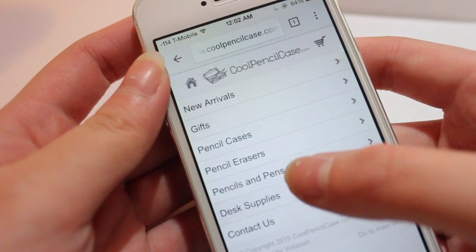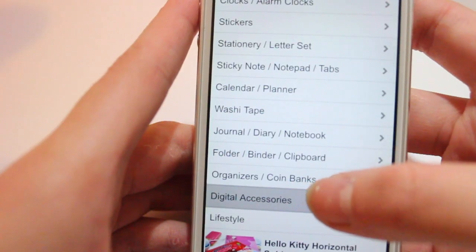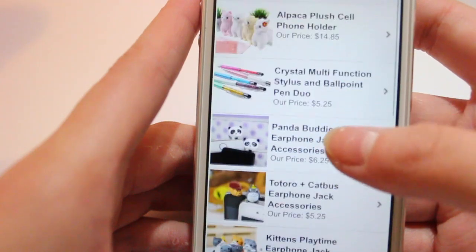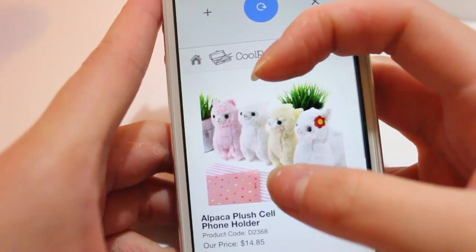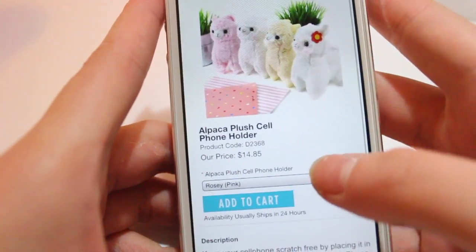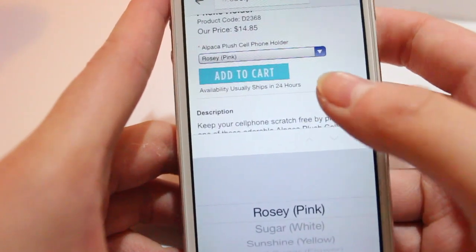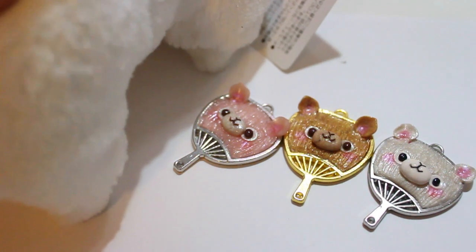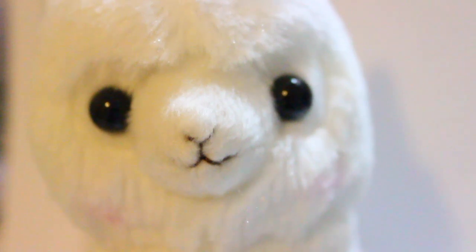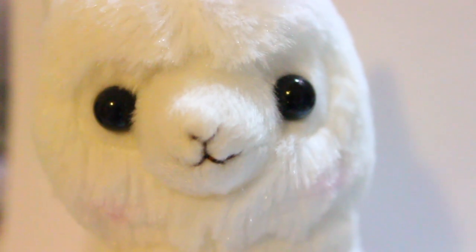Here I'm just showing you their website and where you can find your own alpaca. We were supposed to do a Black Friday Thanksgiving video for CoolPencilCase but it didn't work out, so we decided to do an end-of-year video instead. I hope you guys enjoyed, and if you have any questions regarding the coupon code CPC2015 for 10% off orders $30 or above, please contact CoolPencilCase.com. I hope you guys had amazing holidays, a grand new year, and I'll see you guys in 2016. Bye!